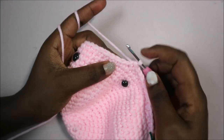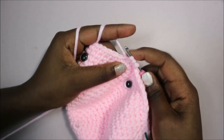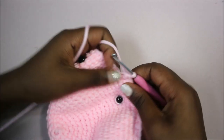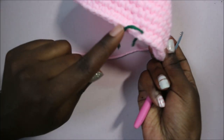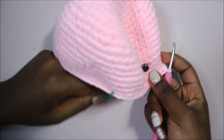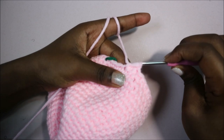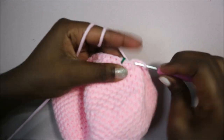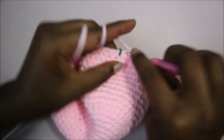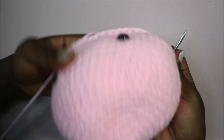After you do eight stitches, decrease in the next two stitches by going in the front loop of both stitches and pulling through. Repeat eight single crochet, decrease all the way around until you have four stitches left at the end, then do single crochet in each of the last four stitches.